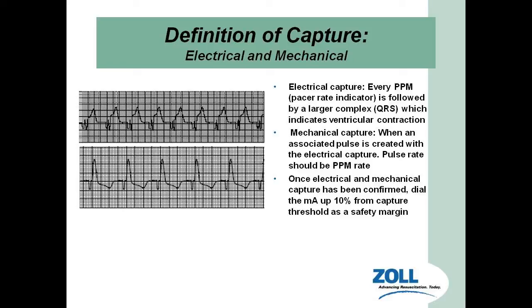Mechanical capture — do we have a pulse? We check the pulse by putting our hands on the radial and seeing if we can feel a beat for every electrical beat we see. Once electrical and mechanical capture are confirmed, dial the milliamps up to roughly 10% above the capture threshold to stay inside the safety margin. Go up by 20% increments until you get capture, back down slightly until you sustain capture, then add 5% — that's the rule of 5%.